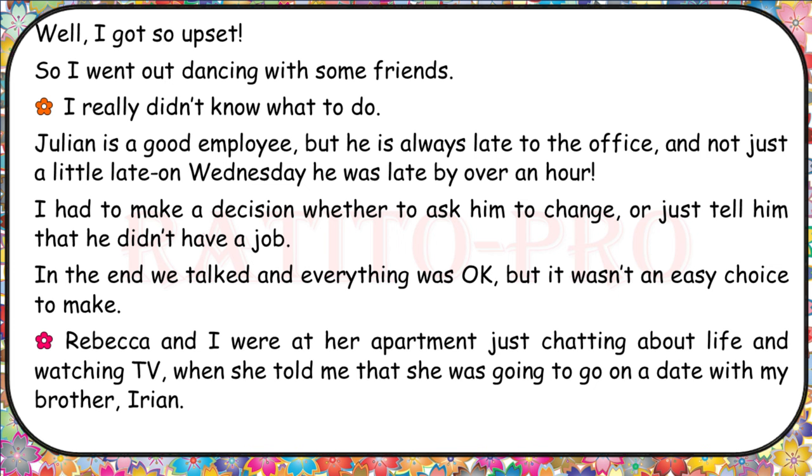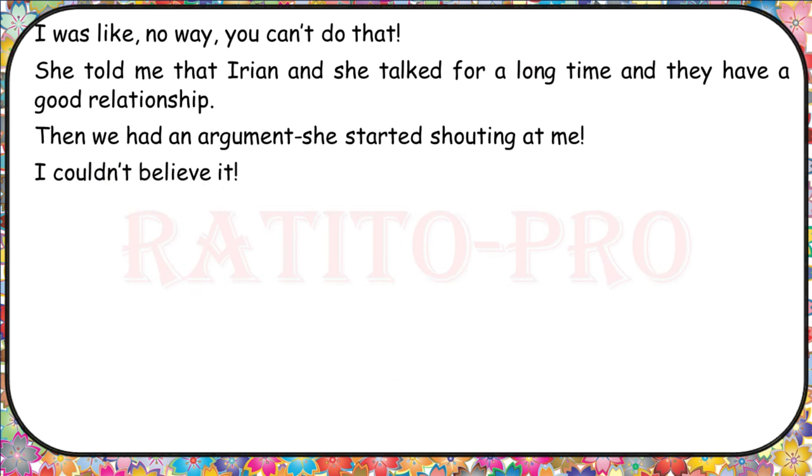Rebecca and I were at her apartment chatting about life and watching TV when she told me she was going to go on a date with my brother, Irian. I was like, 'No way! You can't do that!' She told me that Irian and she had talked for a long time and they have a good relationship. Then we had an argument. She started shouting at me. I couldn't believe it.